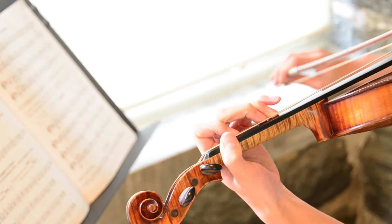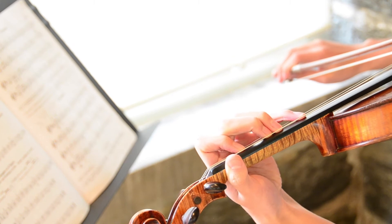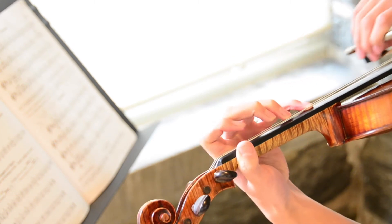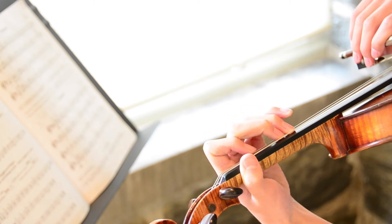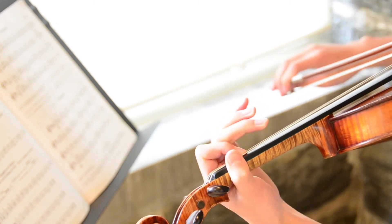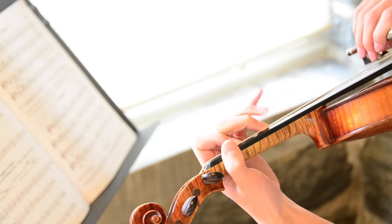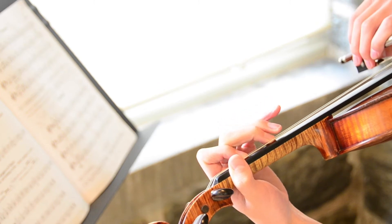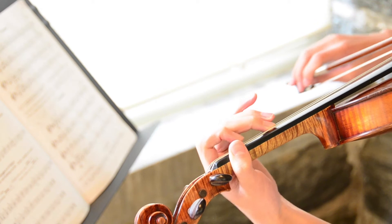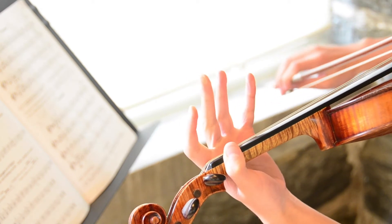Then three on the D string, close to two, stretch — we have a four on the D string and that's an A. Back down we have a three, two, one, then we have a three. Then we have an F sharp — that's a two — and the two is close to the three, see there's a little space. Then two, one, open D string.